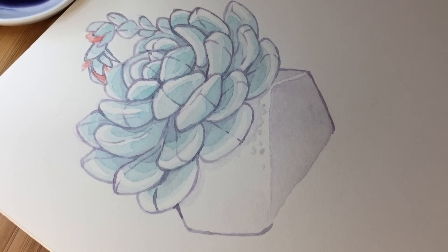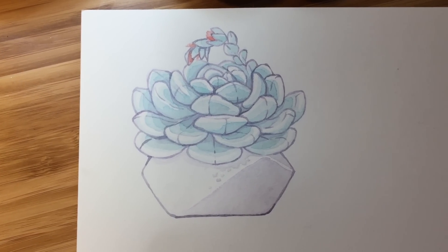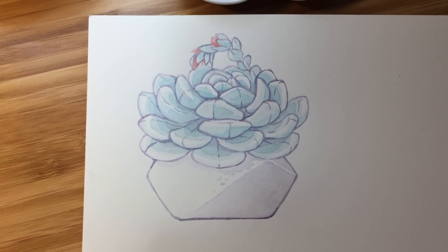Hope it was helpful! Feel free to follow my instructions and try to draw a similar succulent yourself. Have fun, and see you next time. Bye!